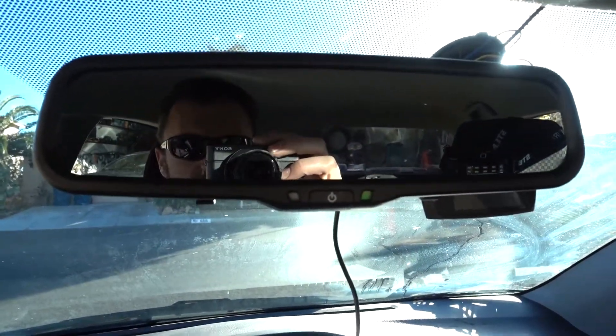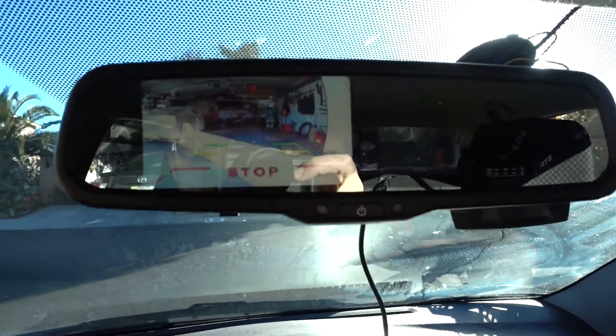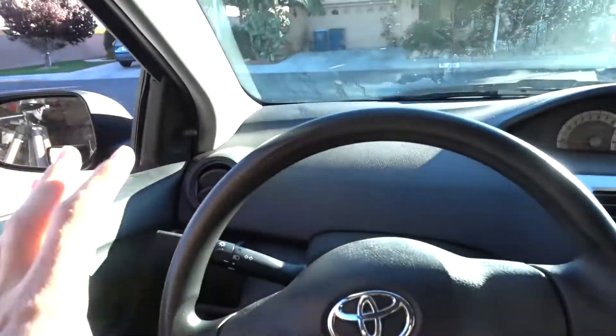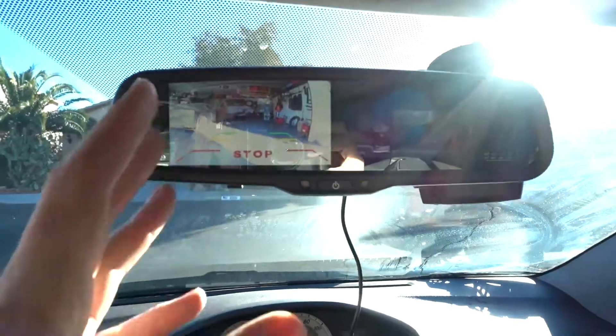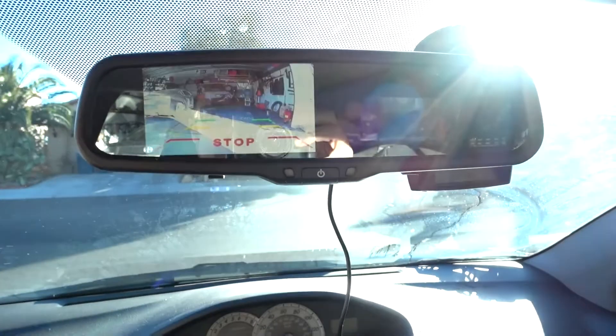Once I take it out of gear, it just becomes a normal mirror — that's it. When I put it back into reverse it takes a couple of seconds for the camera to catch on, and now you can clearly see behind you. The fact that you don't have to install anything in the dashboard means you don't have to modify the car whatsoever. This is a small car — I didn't have room for anything like that. This fits perfectly.